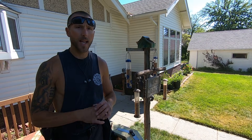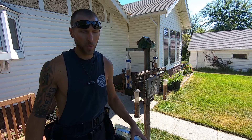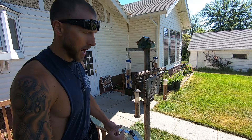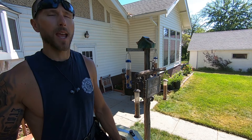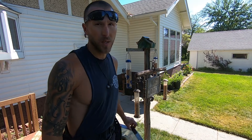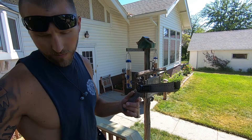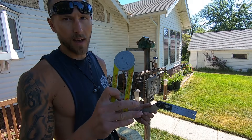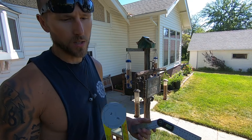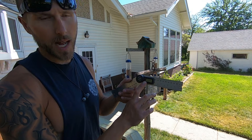Hey, what's up YouTube. I'm on this deck today and we're finishing up putting on the cap board of the rail. I wanted to show you how to go about cutting your obtuse angle — sometimes it can be a little tricky. One thing that'll make your life really easy is an angle finder like this. It's a digital angle finder. I also have this kind which can be a little difficult to read — it works really good for miters like baseboard, but for doing something like this I like to get the exact angle readout.